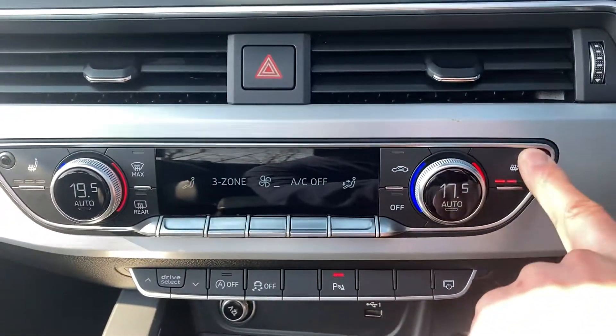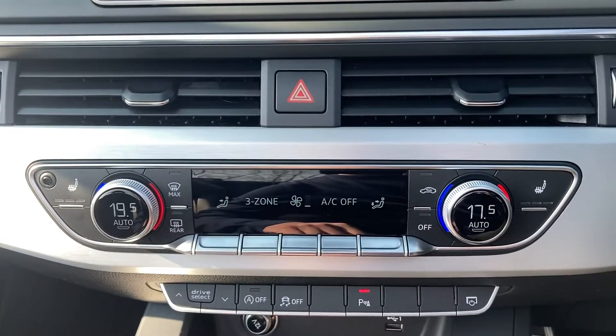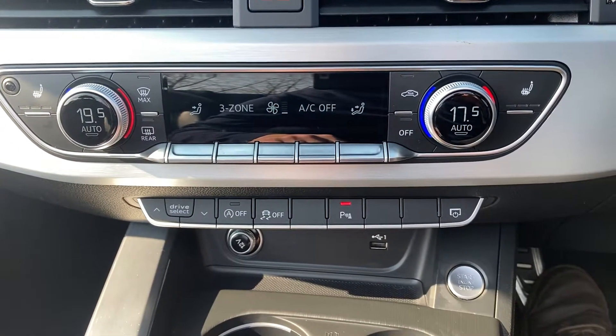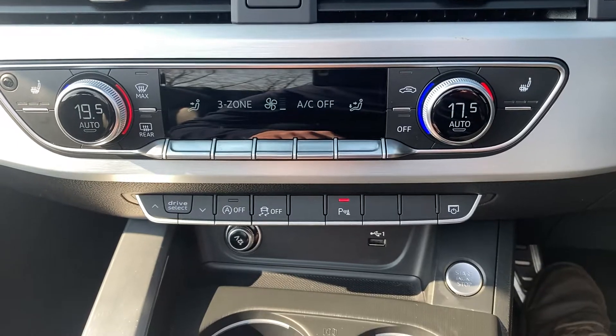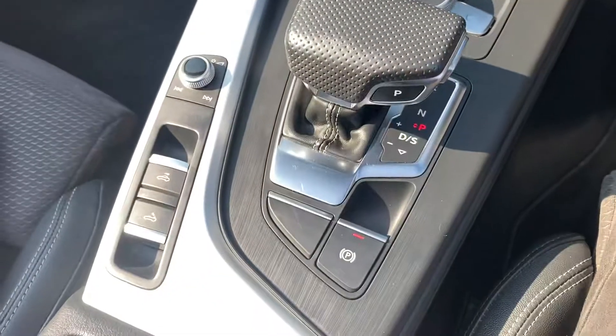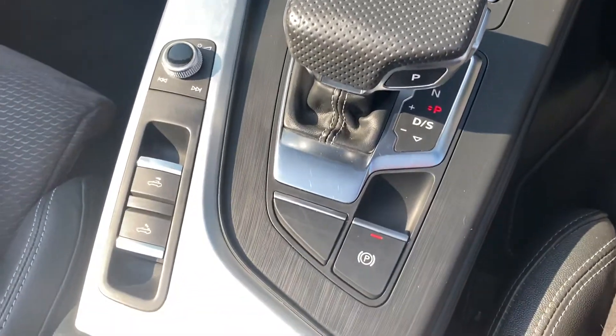You've got heated front seats, dual climate control, start-stop technology, traction control, different drive select modes, a push button handbrake, and automatic gear change.